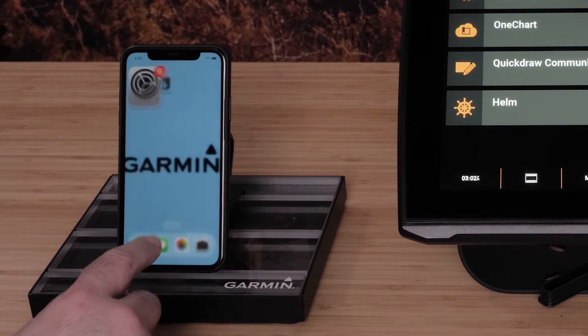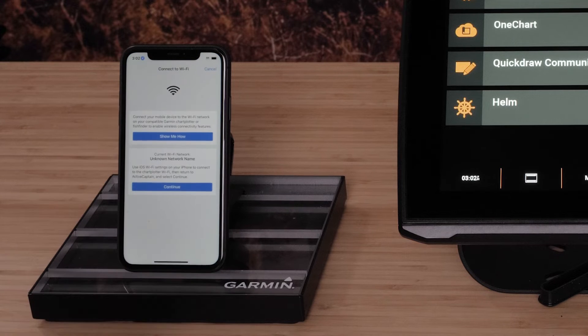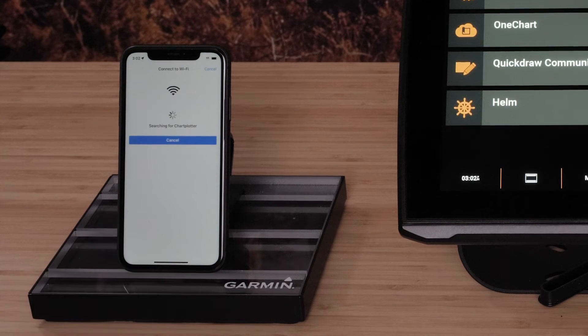Navigate back to the ActiveCaptain app and select Continue. Once successfully connected, select Done.